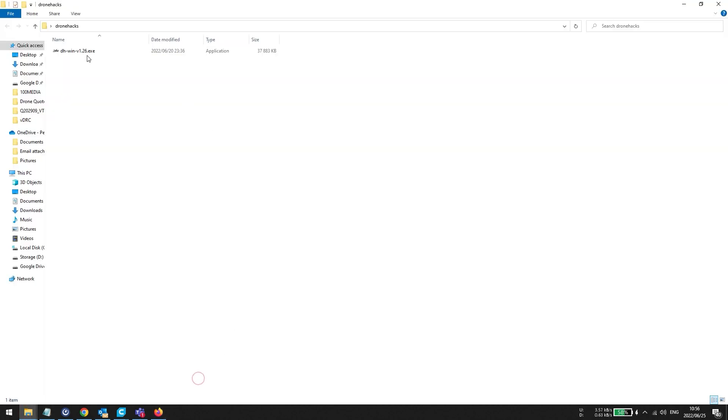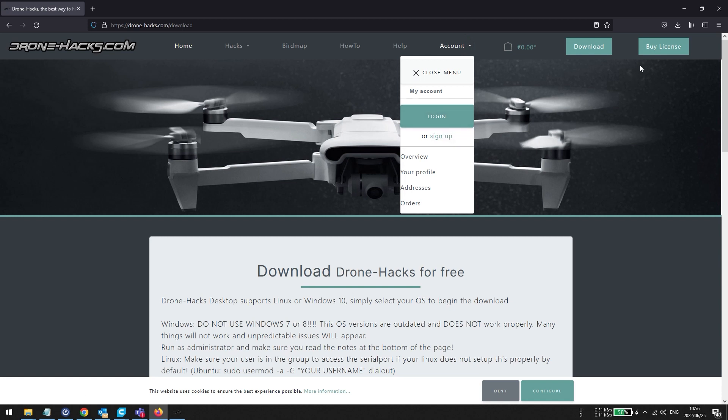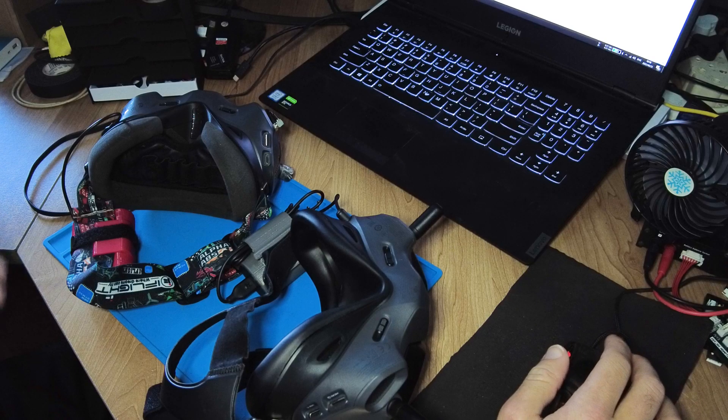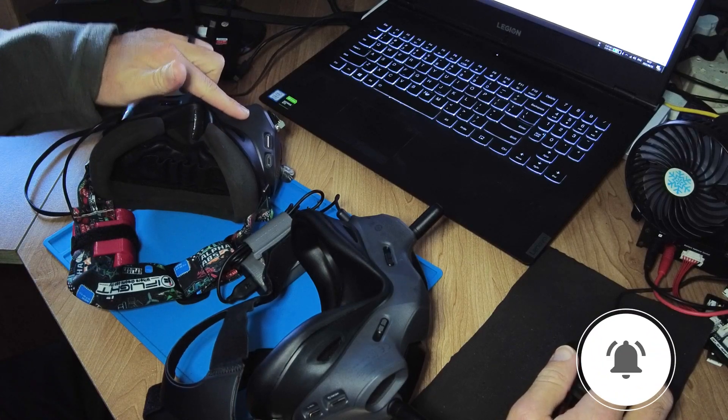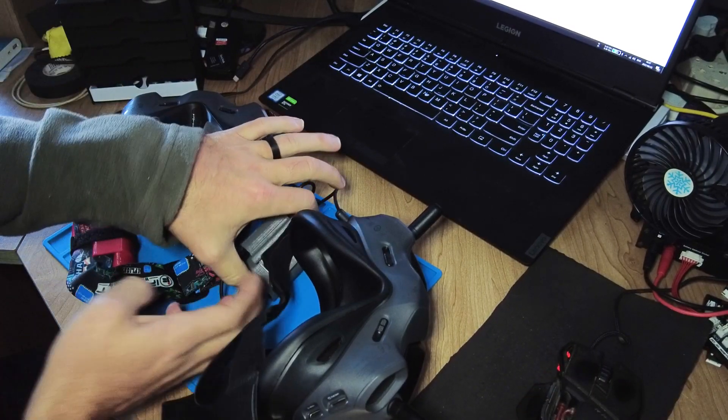Once you've downloaded the application, it's a very small application. Open it and then log in. If you haven't created an account yet, it's quite simple — just go and create an account. You do not need to buy a license, however you're most likely going to mod your DJI FPV drone with a Drone Hacks license to remove the altitude limits, so you probably already have an account. Once that's done, open the application and it will automatically start searching for any connected drones or goggles. I'm going to power up this latest DJI FPV goggles here.